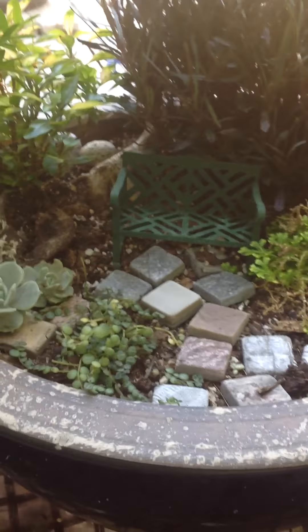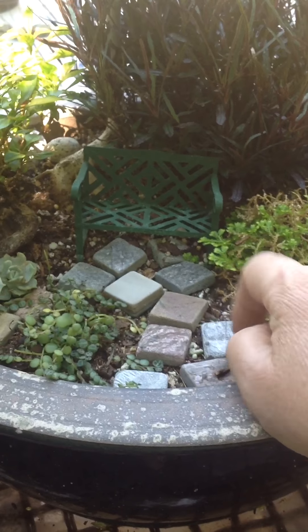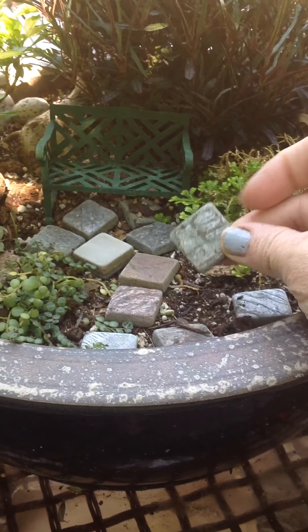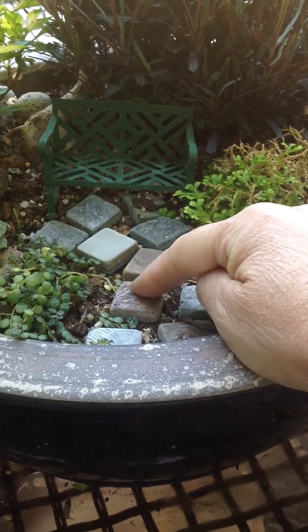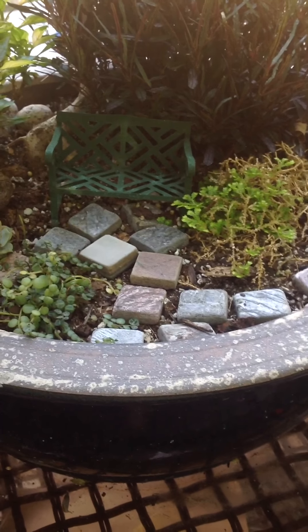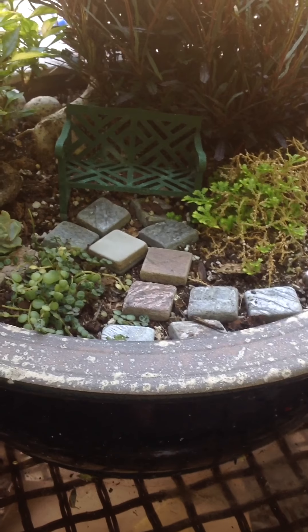Then I got some nice little pavers — mini pavers. These are actually stone tiles. You can see there's mica in a lot of them — little slate colors and others. I got those from Home Depot a while back.